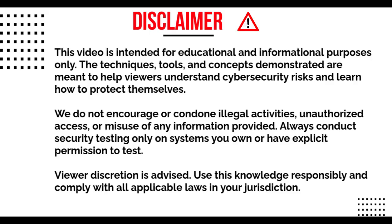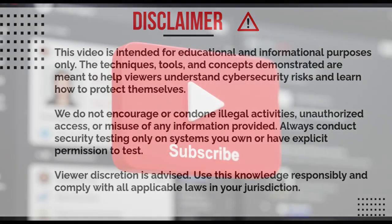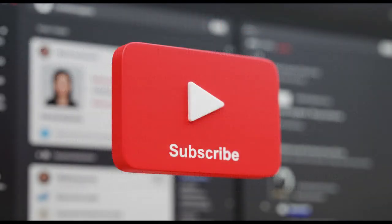Before we continue, don't forget to like this video, subscribe and share, and also join our Telegram channel. I'll pin the link to our channels in the description and also in the comment section. Kindly go through the comment section, get the links, and join our community to receive all of our video updates and become part of our family.